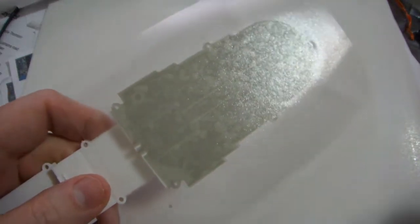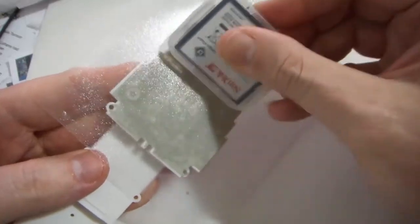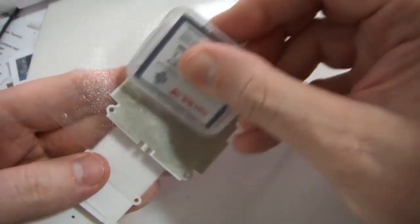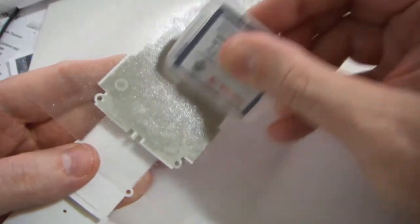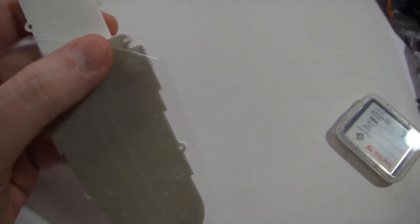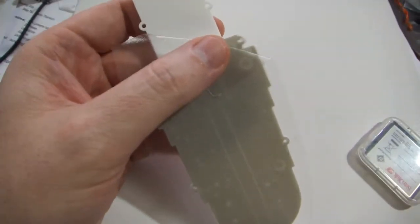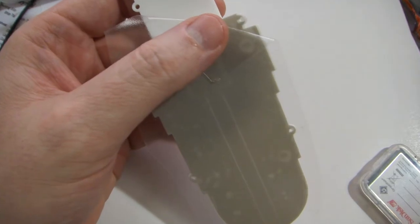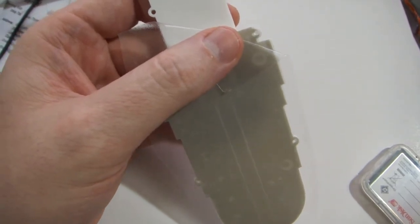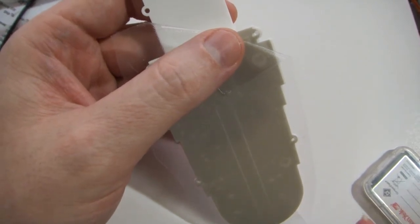Once you do that, use whatever squeegee or other item that has a soft rounded but firm, hard edge — so it's not going to scrape anything. Go back in just like you did on the carrier material and rub all this down on the kit part. What I've done is gone ahead and rubbed it down. I did this really quickly so I didn't get the alignment quite perfect — you need to take your time. But I've gone ahead and rubbed it all down.